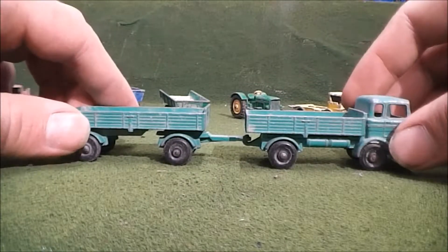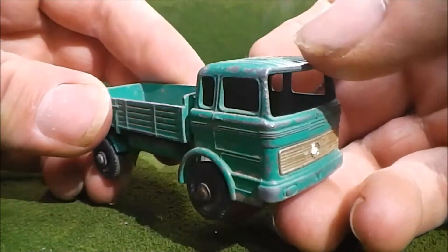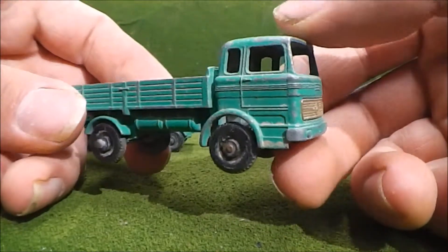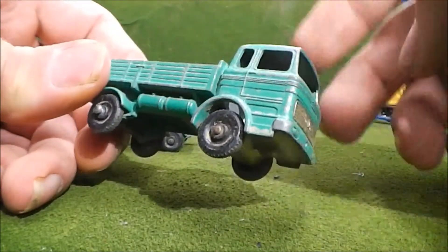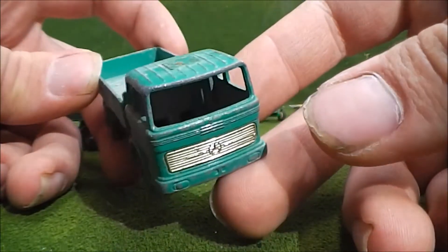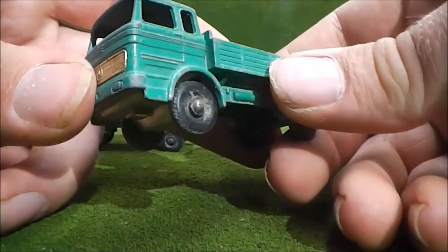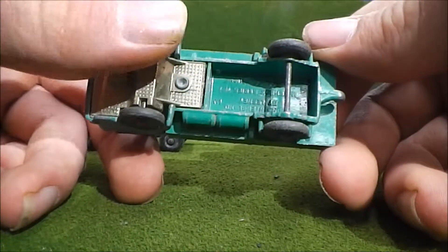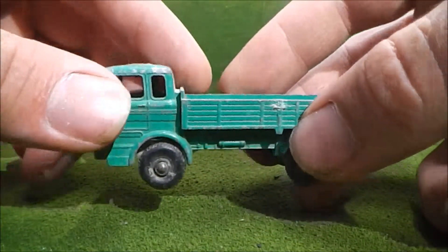This one I was really happy to get because it's possibly one of my favorites — I just like the fact that it has a little trailer with it. This is the number one Mercedes truck, and this is another one I remember Marty did a restoration of. About the only problem I can see with it, aside from the paint loss, is that the windshield is gone. I'd say somebody punched it out — somebody must have just been bored and hammered this stuff. But other than the windshield, the rest of the truck is here.